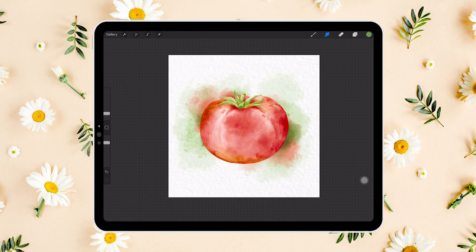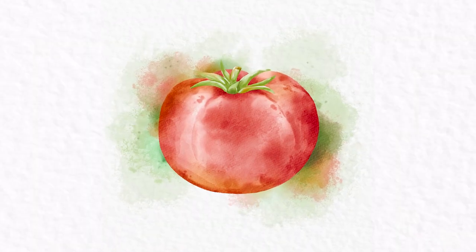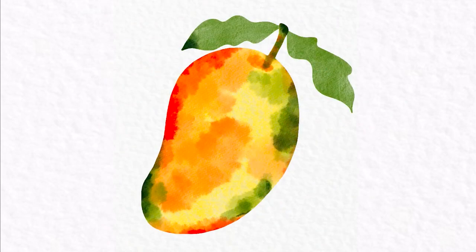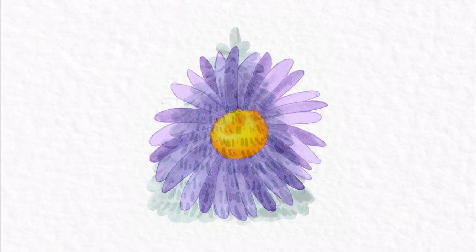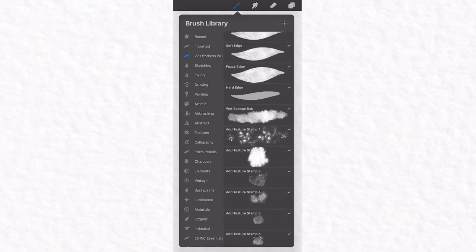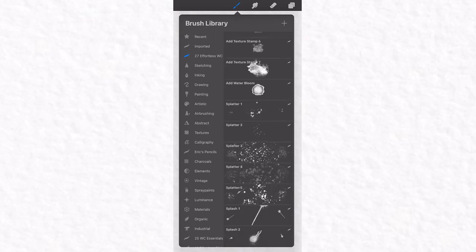If you enjoyed this tutorial, I have great news — I have a class with four extra watercolor tutorials in great detail, progressing from easy to slightly advanced. You can use my special link below to sign up and watch it for two weeks for free. As a bonus for signing up, you will receive 27 watercolor brushes, all for free. Just follow the link in the description. I'll see you in the next tutorial — happy creating until then!